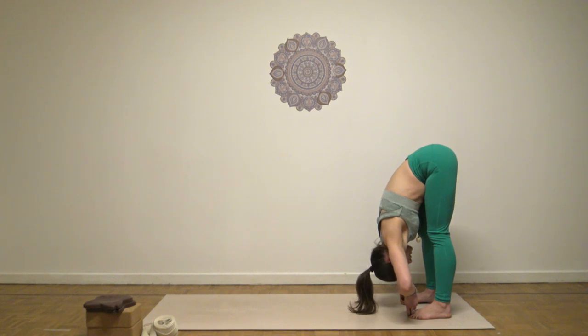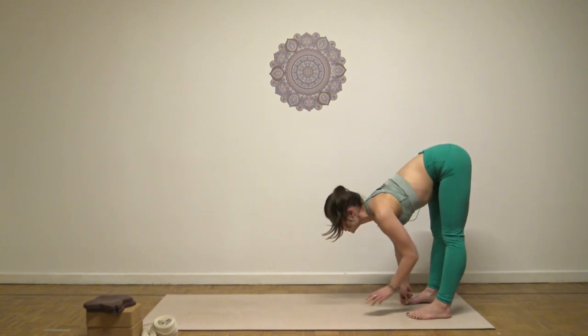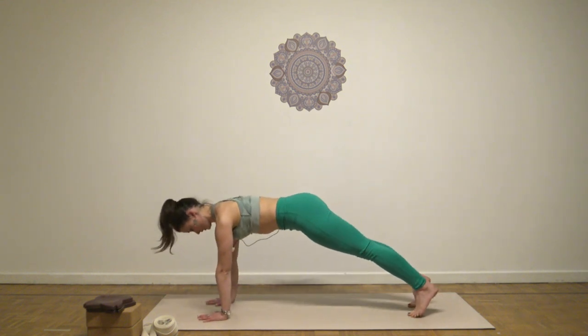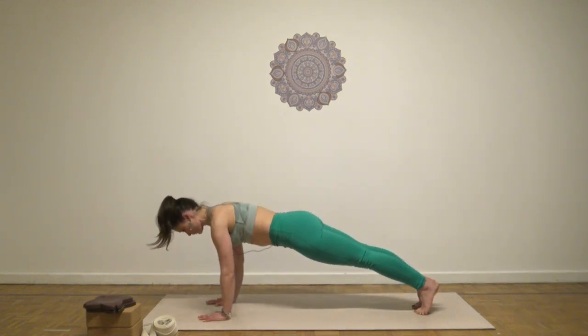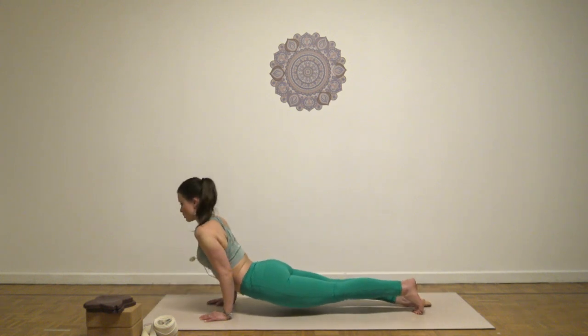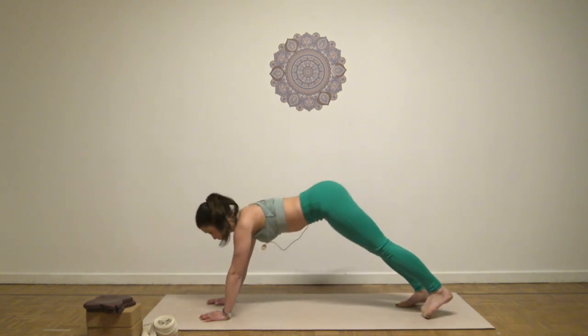Knee, ankle, and pelvis in line. And then inhale, open the chest, look up, exhale, walk out again. Engage the core and we go for a chaturanga. Inhale for upward dog, exhale for downward dog.